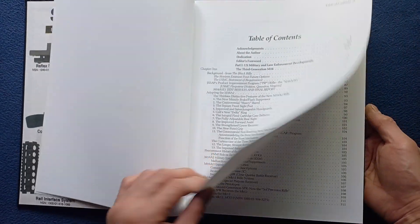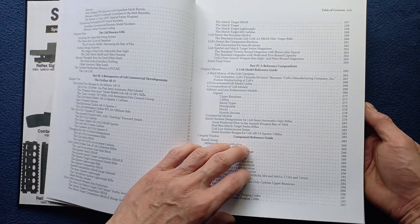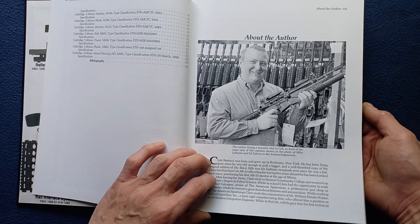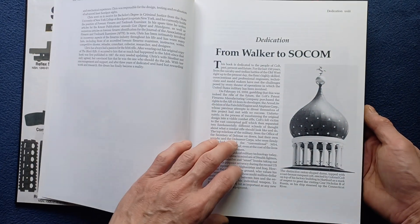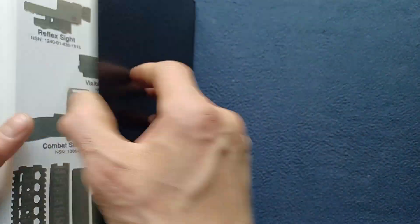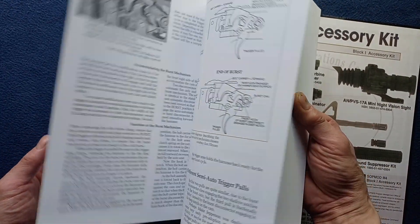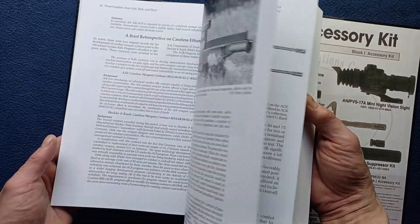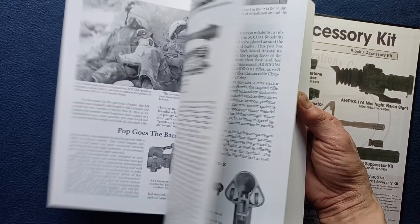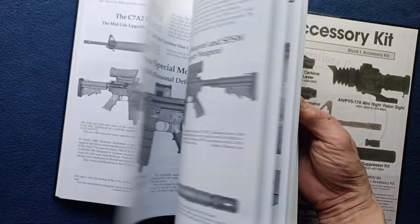Then the table of contents, which continues over several pages, so we have a lot of information covered in here. Some information about the author, a dedication, and a foreword, and then it just gets right into it. This book has a lot of figures, stock photography, and a lot of reference details, as you can see throughout — lots and lots of information.